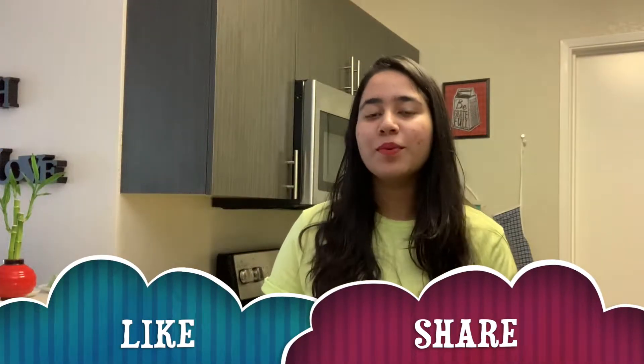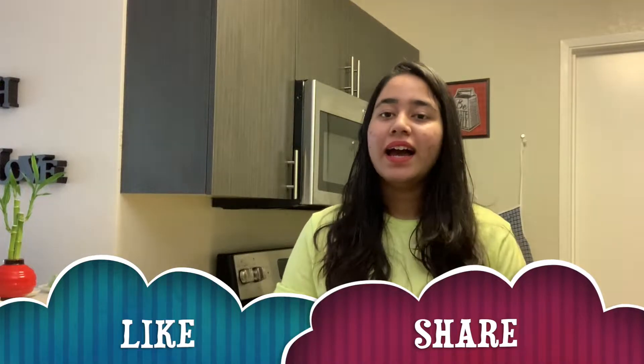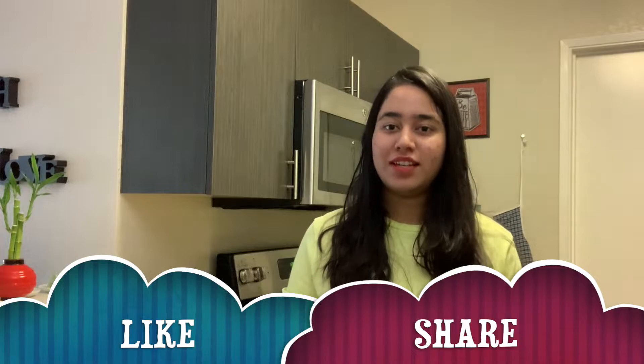Hi guys, welcome back to my channel. Hope you guys are doing well. If you guys are new to my channel, my name is Larisha. In today's video, I share my kitchen essentials.